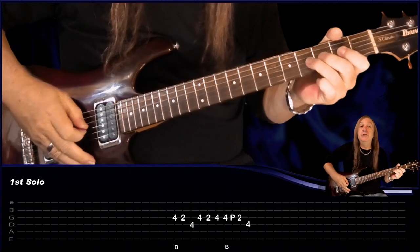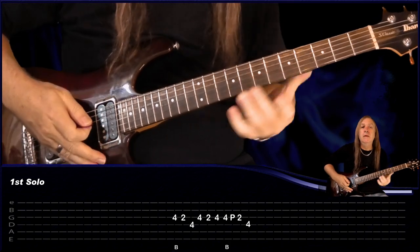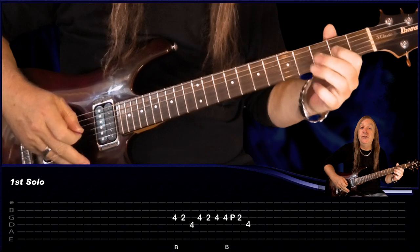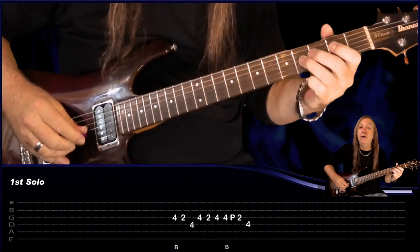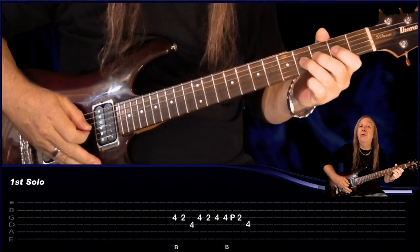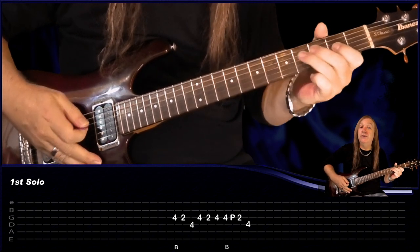Now let's do the solos. So we just have a bend on the 4th fret G, 2nd fret G. Go to the D 4th fret, back to the G — 4, 2, 4. Then do a bend and release, pull off the 2 on the 4, pull off the 2, and then back to the 4 on the D.